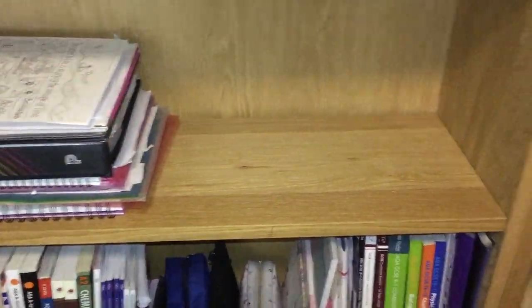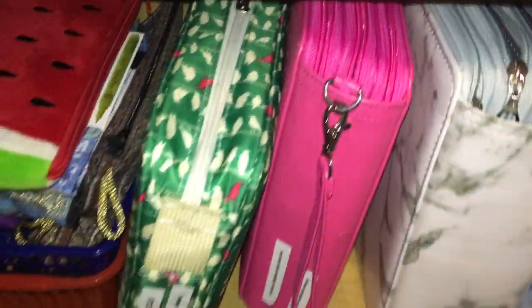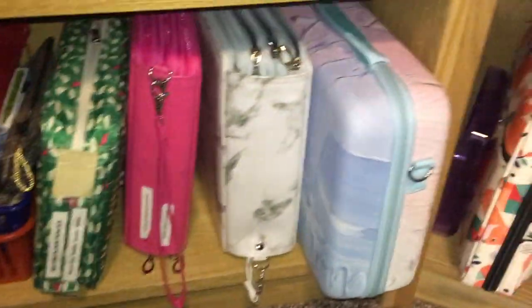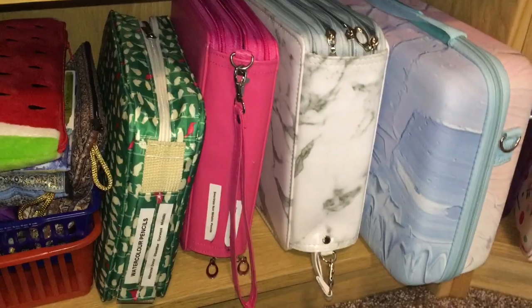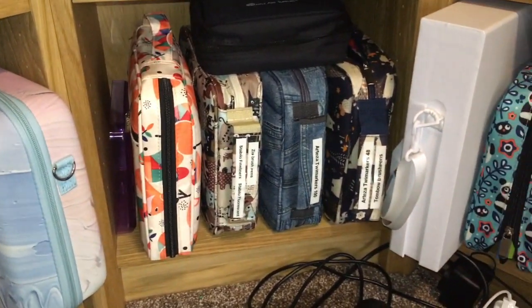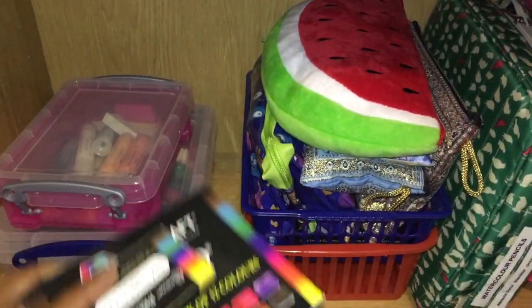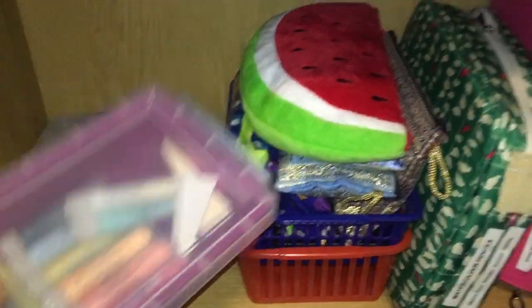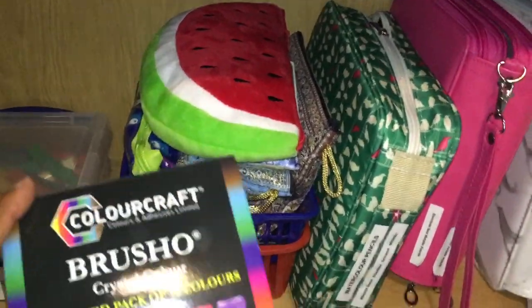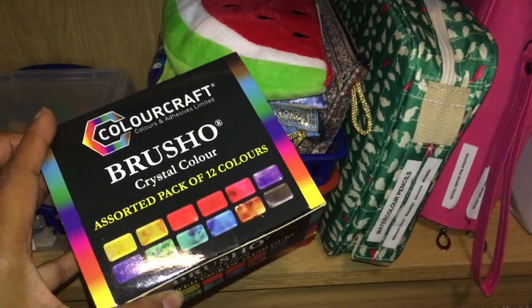This part or shelf is for work, so we'll move past that and come to the bottom shelf. Here I have my pencil cases that I store at the bottom. Starting on this end, I have Brusho, which is really nice to use. I won't use it in books but I'll use it on PDF pages — Brusho with wax pastel crayons to give a certain effect.